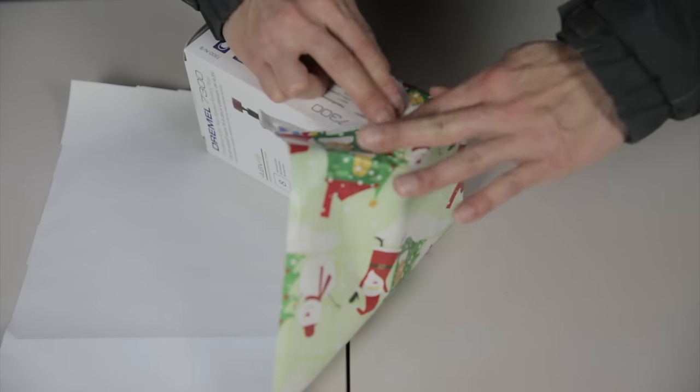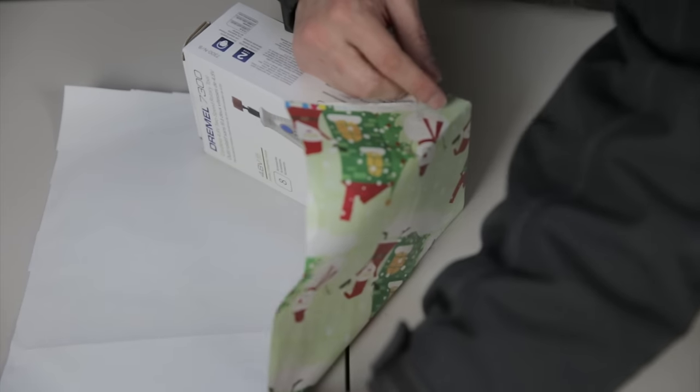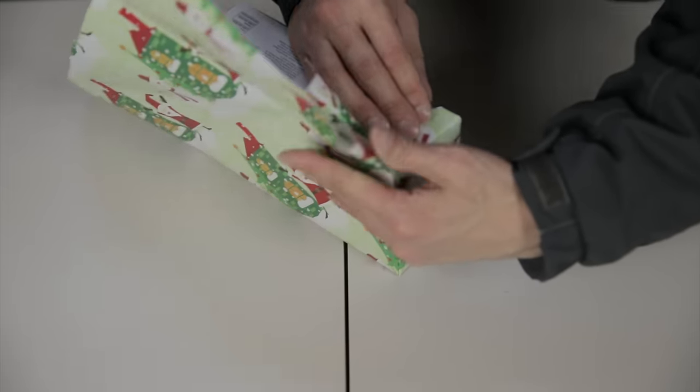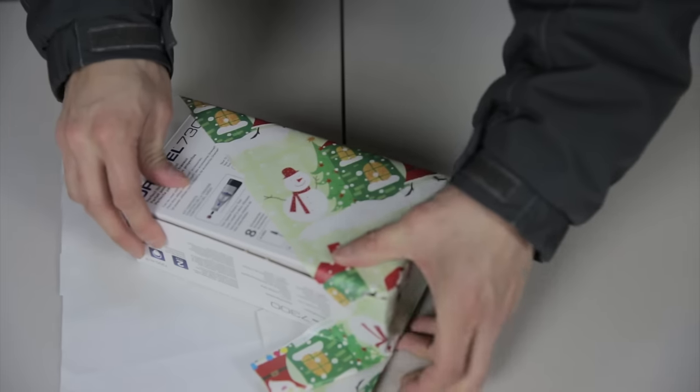Wrap it all the way over and put a piece of tape here. Then do the same thing with this corner — put your finger here. This might take a little convincing. You can see how this edge goes along the edge of the present, and then you fold that down.